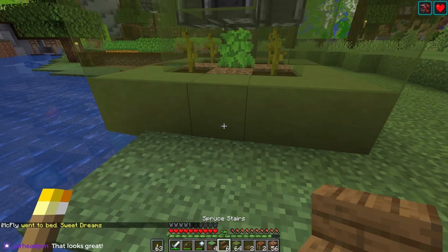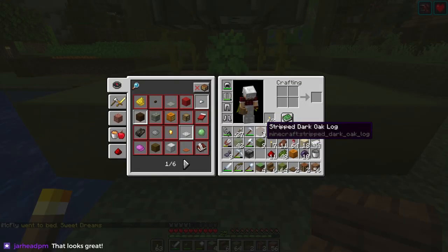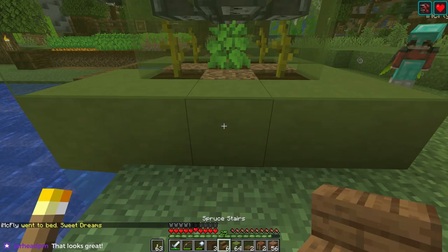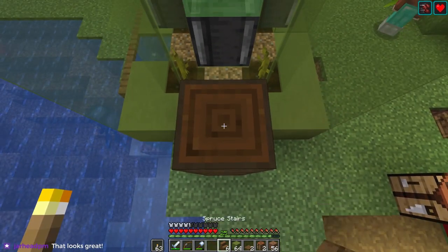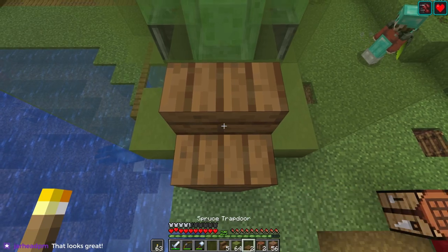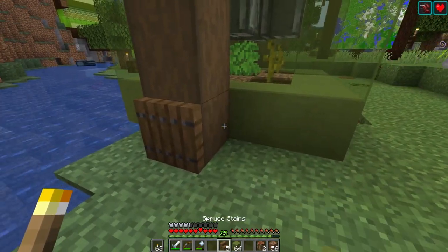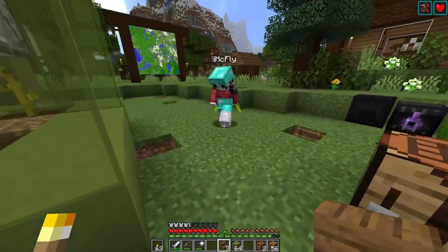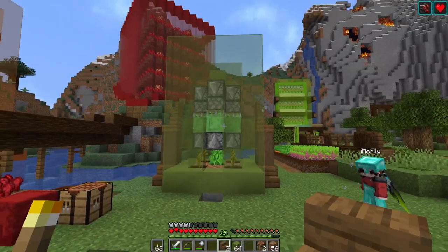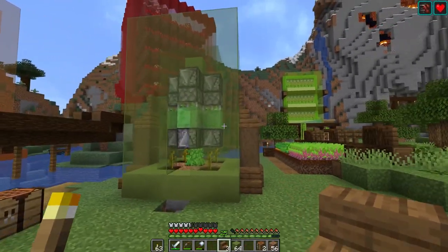And just do the same thing on this side. Do that — one, two, three — stair. There. That's kind of cool. Again, I'm not really sure what to do about the front of it.